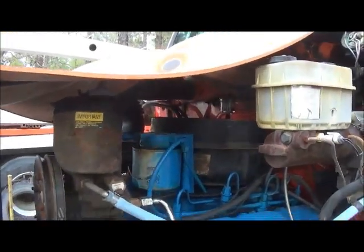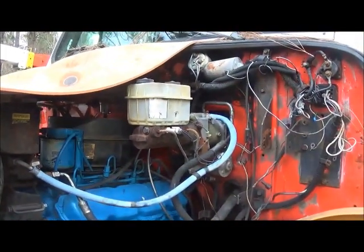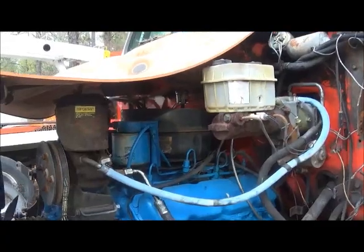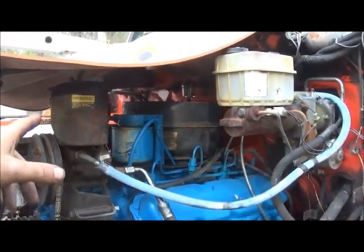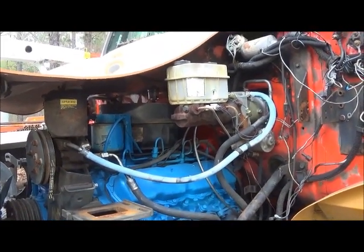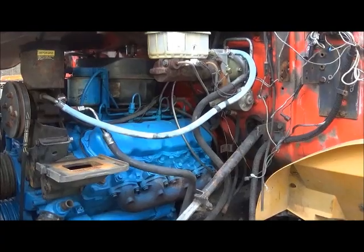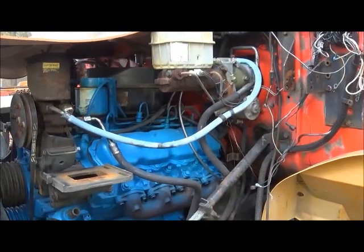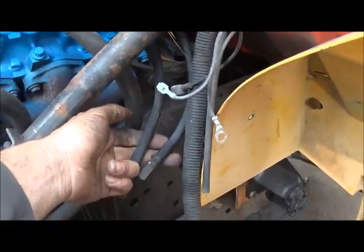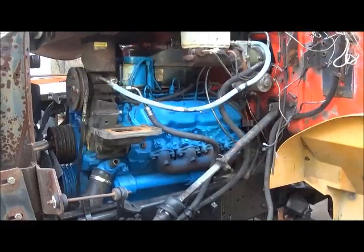We've got all the power steering hooked up now — I needed one fitting and I finally found it. We'll get some fluid in it. It takes some special fluid — a lot of people use Dextron and stuff but this power steering, International calls for a special fluid. We'll get it in there, make sure we get all our lines tied away from the steering where they need to be, and check out how the power steering works and the power brakes feel. We've got our rubber lines running down here, so we're going to make some mounts for the frame and get the brake system together.